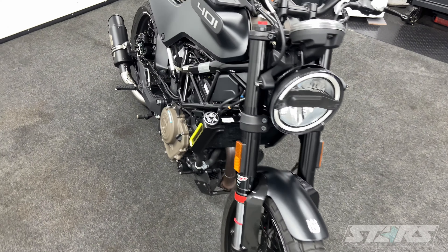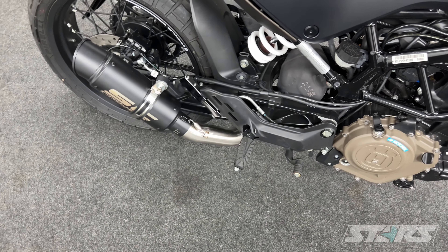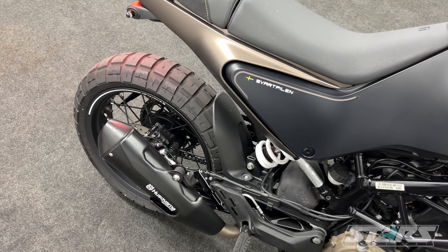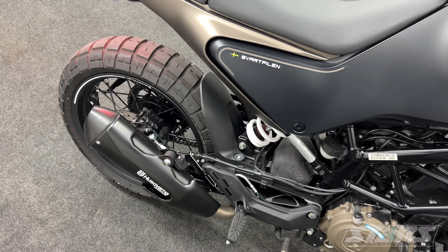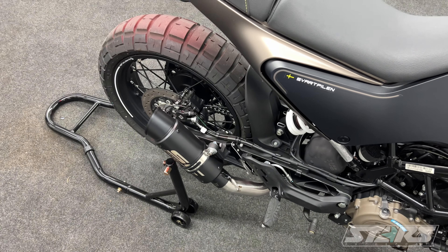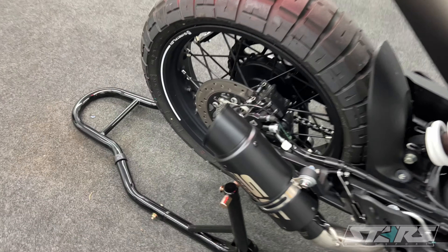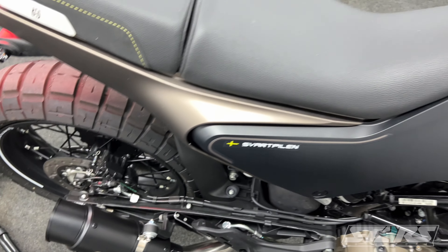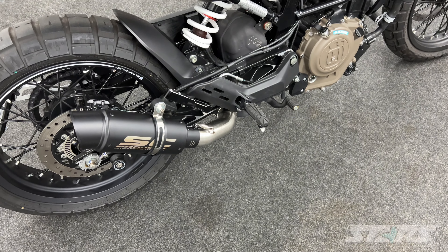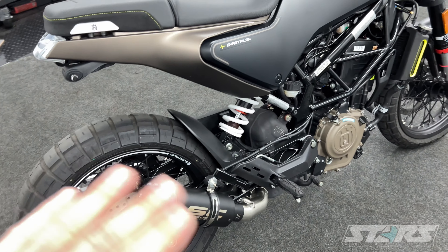One thing I have to say that's an absolute must is the exhaust. You definitely have to get an aftermarket exhaust that makes people aware that you're nearby — it's a very quiet bike from the factory. I bought an SC Project bootleg exhaust off eBay for like $150, and the quality is actually not bad and it sounds pretty good. So that's definitely step one — do that.